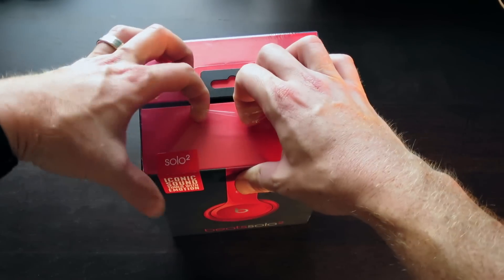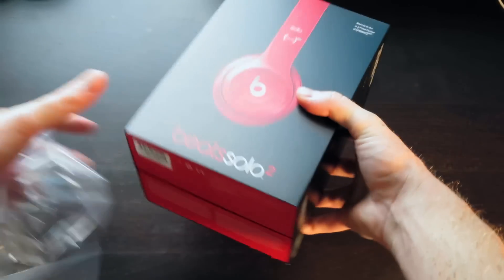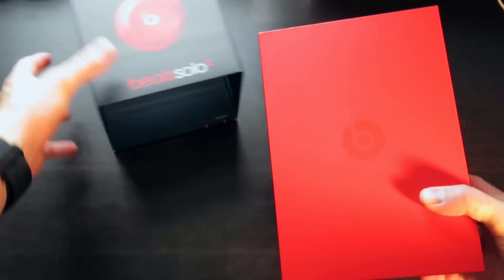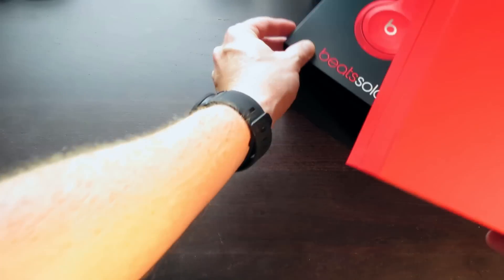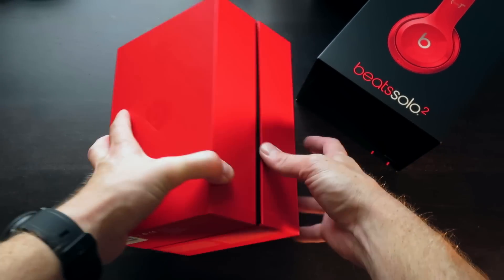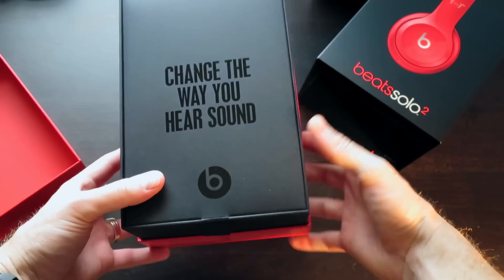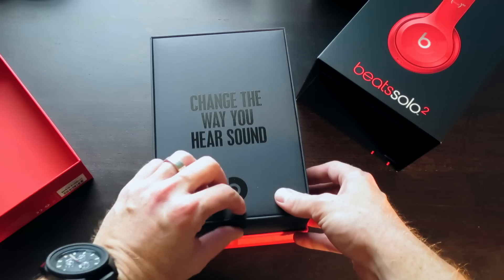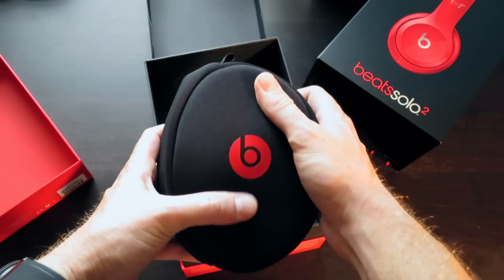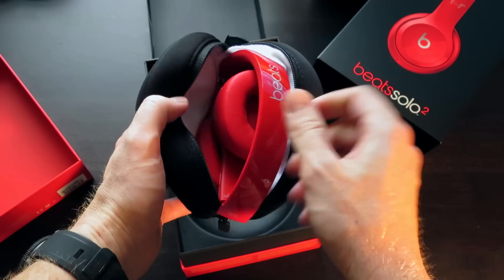I'm about to get right into it — I'm gonna unbox these guys. Got that standard Beats by Dre packaging you've seen with most of their headphones over the last couple years. This part just slides out. Got a red box with the Beats logo right in the middle. This comes apart like this — "Change the way you hear sound" — got this little pull tab. And you have this soft carrying case with the Beats logo right in the middle in red. Zip this open, and there you have the headphones.